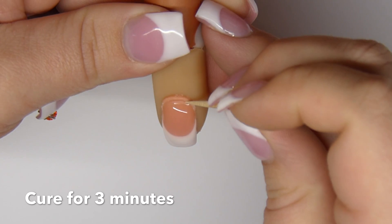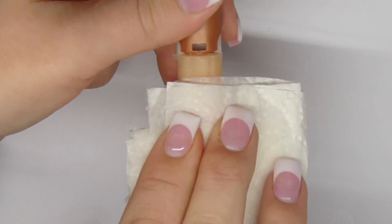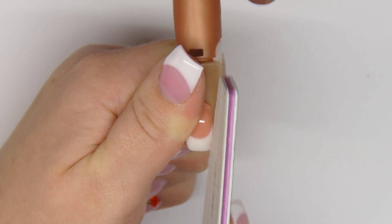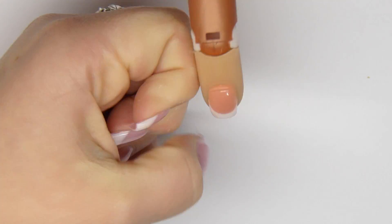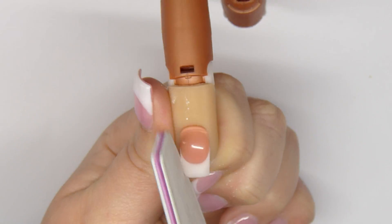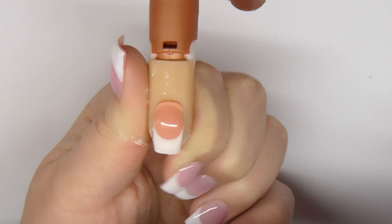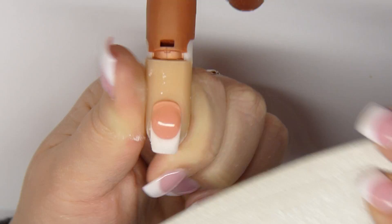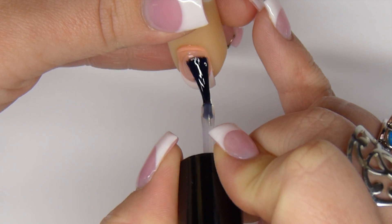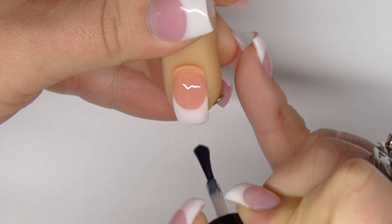Go around the cuticle with a toothpick and let it cure for three minutes. Remove the excess and reshape the sidewalls and free edge. Apply a clear nail polish.